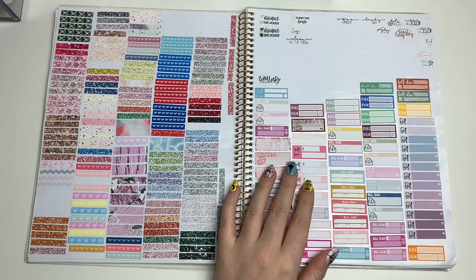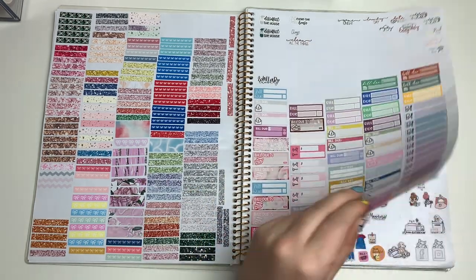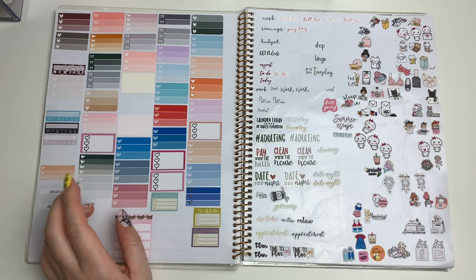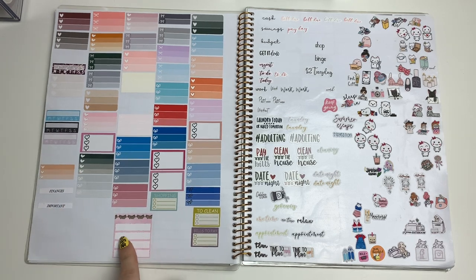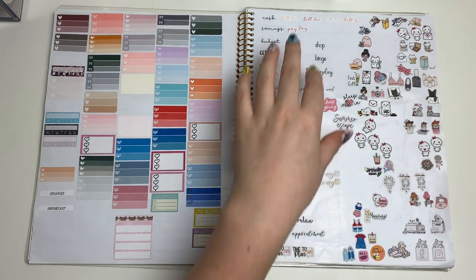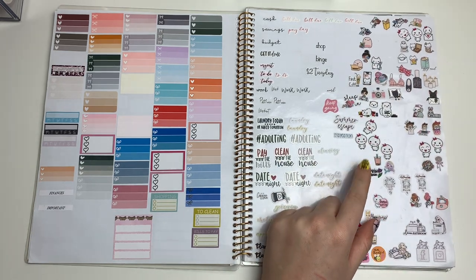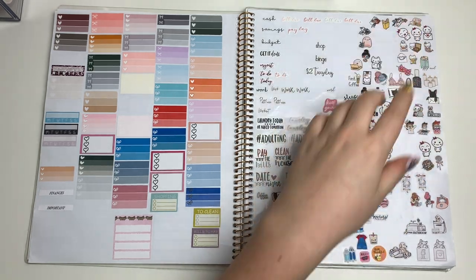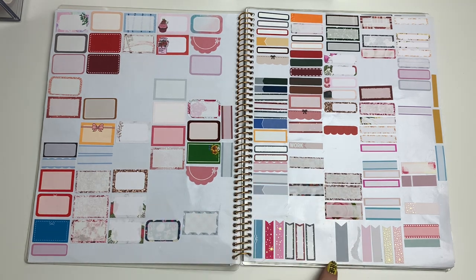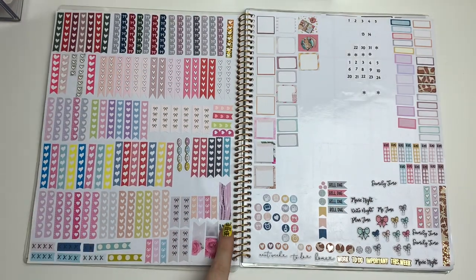I used to use build dues a lot for my spreads but don't really anymore — I'm trying to put them in my sidebars now to start using them up. I also have random scripts at the top, smaller checklists like the three-thing checklists, a random monthly functional thing, some habit trackers, more scripts, samplers that I've already picked through and used, plus half boxes, quarter boxes, little flags, a whole page of checklists, and small page flags.